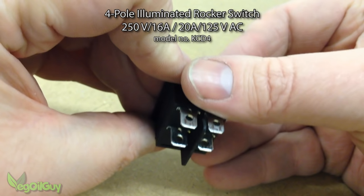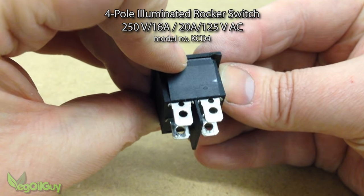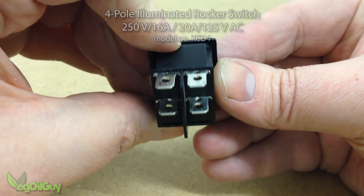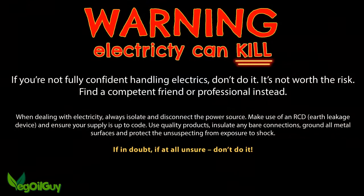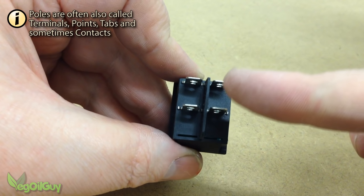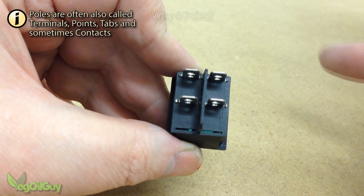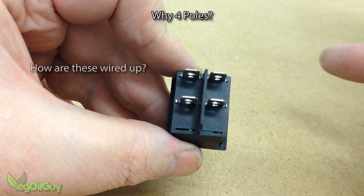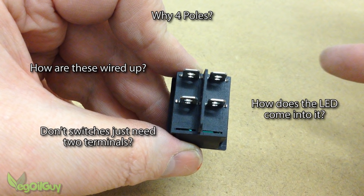It's a four pole illuminated rocker switch, handling AC voltage of 125 or 250 volts, so clearly it's intended for mains use, and that means we need to be a bit careful. Four poles means four terminals — these metal lugs sticking up here — and that's the cause of the confusion. Certainly there were no wiring instructions with my purchase and I'm guessing it's the same for my subscriber.